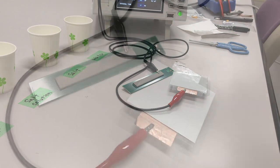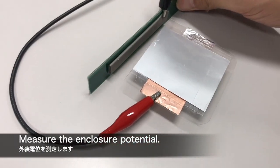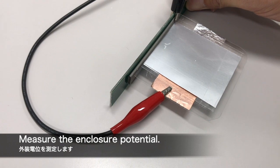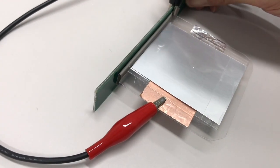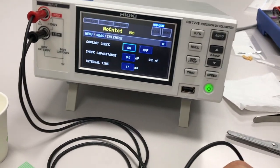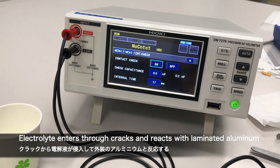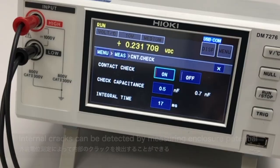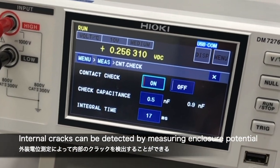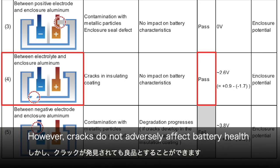カッターナイフで本当に小さなクラックを入れます。これがクラックです。クラックが入った面を内側になるように重ねて外装電位を測っていきます。正極と外装缶の間に電圧が発生しています。これはクラックから電解液が侵入してラミネートの中のアルミニウムと反応したからです。外装電位測定によって電池内部のクラックを検出することができました。